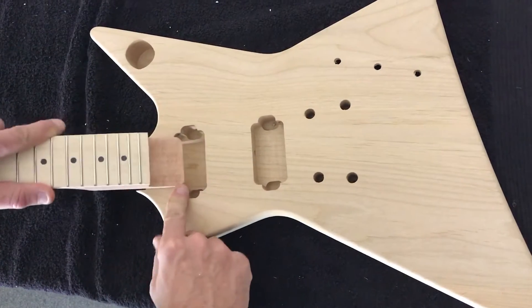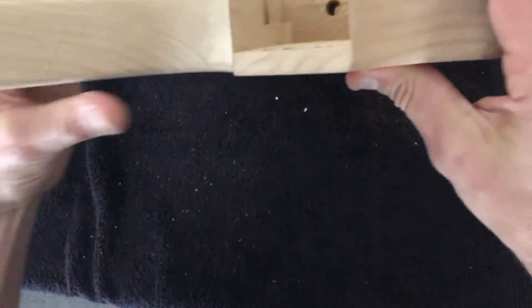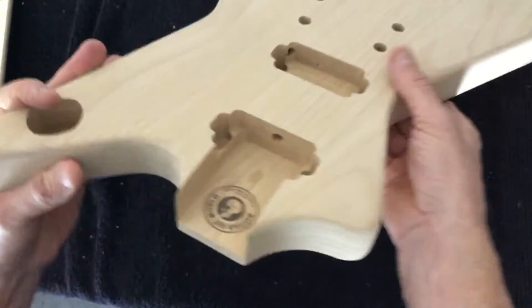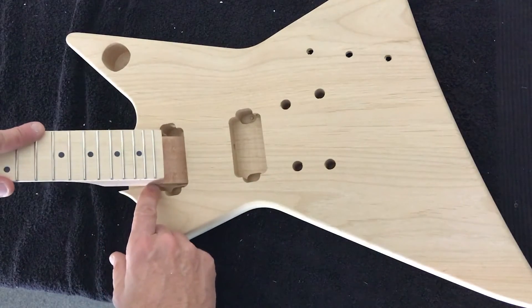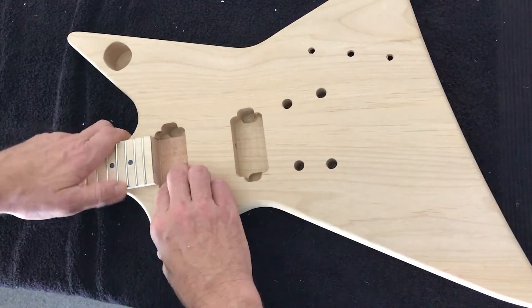Look at the edges of the neck cavity here — you'll notice on one side it's really quite thin and very easily chipped. To avoid that, what we want to do is insert the heel in first, like so, and then push down. This is a good tight-fitting neck.